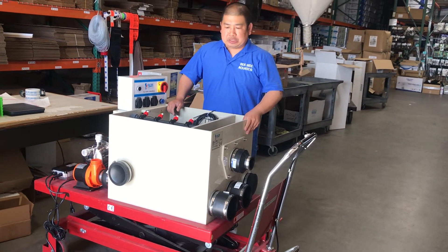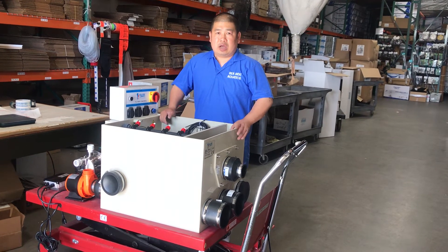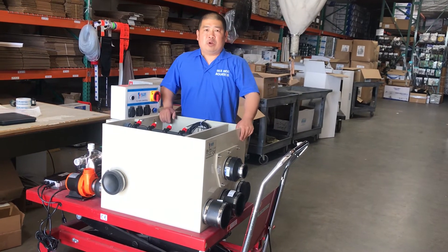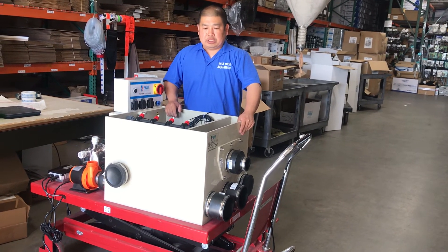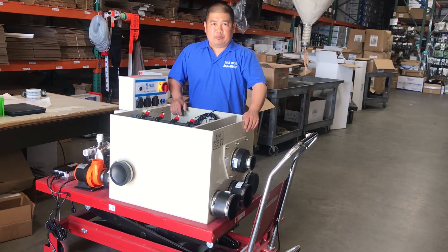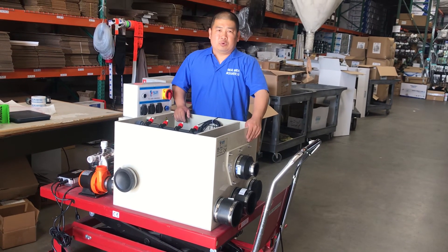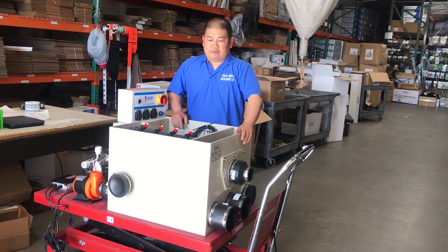If you have any questions, you can contact us at seasideproducts@yahoo.com or call us at 714-491-7181. With any questions, comments, or problems with the unit setup, contact us and we'd be more than happy to help you. Thank you for your time and for your support.